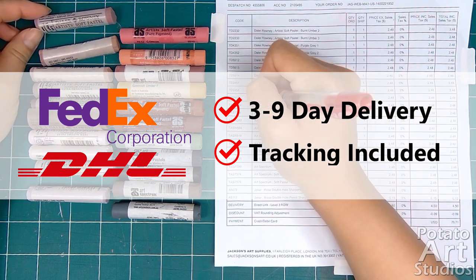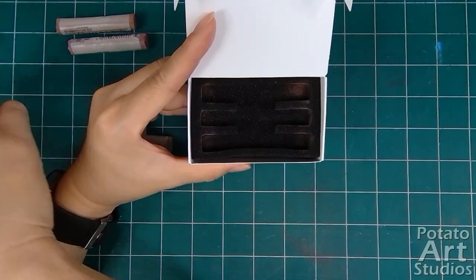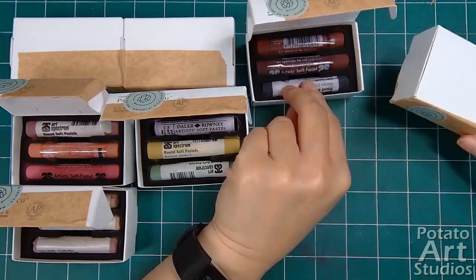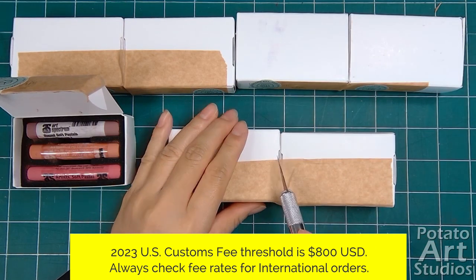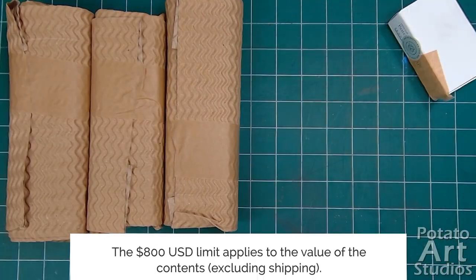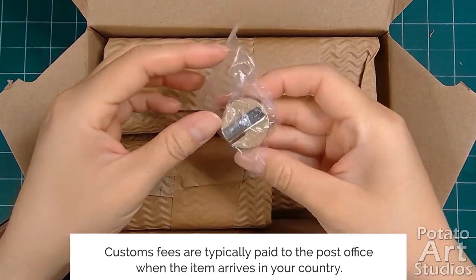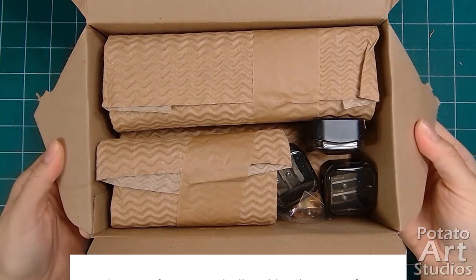DHL is the most expensive option, being 5 to 8 times more expensive than standard. Although I can't review FedEx's international delivery service, I have used DHL several times and they've consistently delivered on time. Because the value of the items I ordered was less than $800 USD, I did not have to pay any customs fees. Customs fees or import taxes are different between different countries and the type of goods you're importing — you should always check with the foreign company you're buying from before purchasing because fee rates can change from year to year, and the customer is usually responsible for any fees. If you have any questions about ordering, I've found that Jackson's customer service usually replies within 1 to 2 business days.